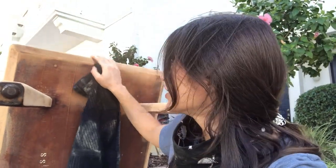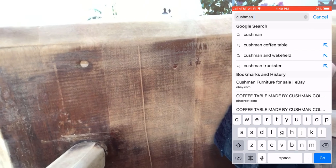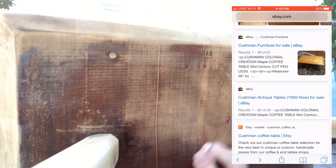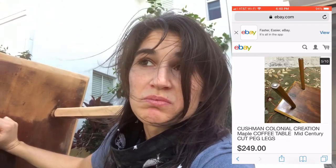As I was sanding I realized I sanded over a word in this general area here. I went to wipe off the particles of wood I sanded into the engraved word and wiped it off to see that it says Cushman. So I Googled Cushman coffee table — turns out this is an antique made out of maple being sold on eBay for $250. Pretty cool. Still gonna paint mine but thought you should know.